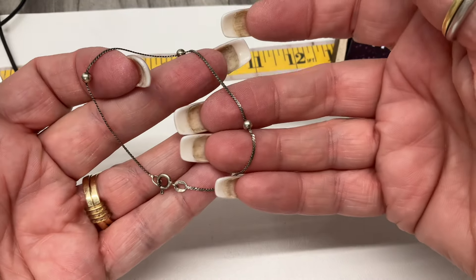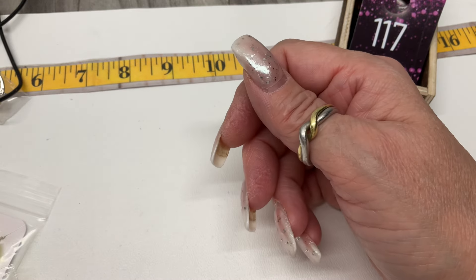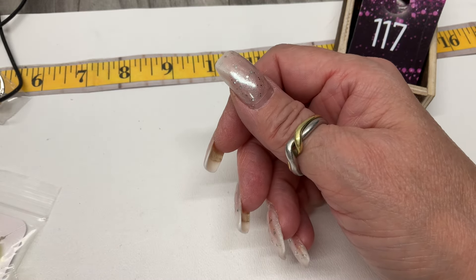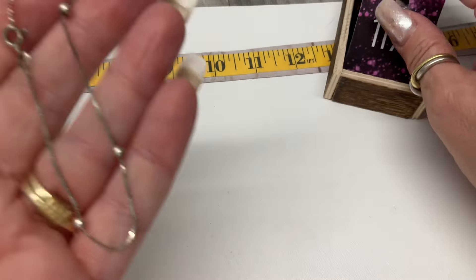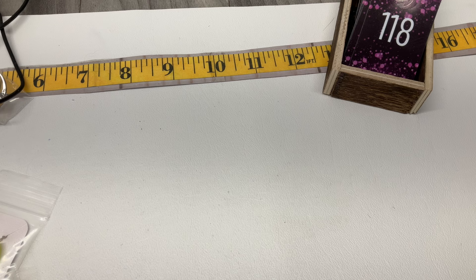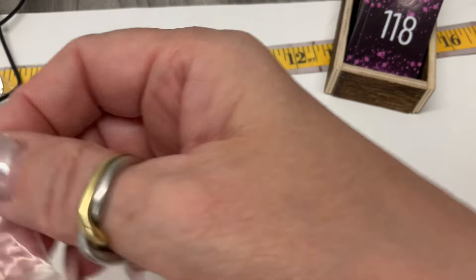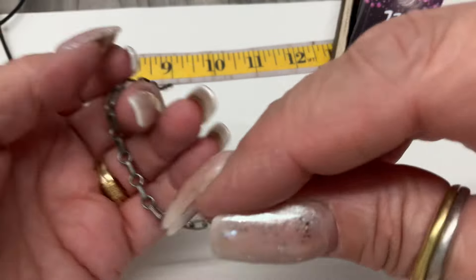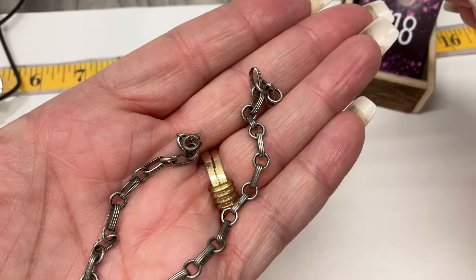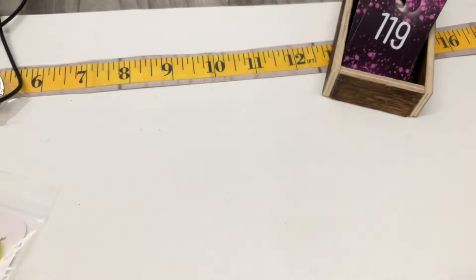Here's a little bracelet with three stations — so cute. It's coming in at a size 7. Let's go $10 on that one. I scrubbed with a nail brush before the video and my natural nails look horrendous. Here's another cute one — seven and a quarter. Let's do $10 on that one.